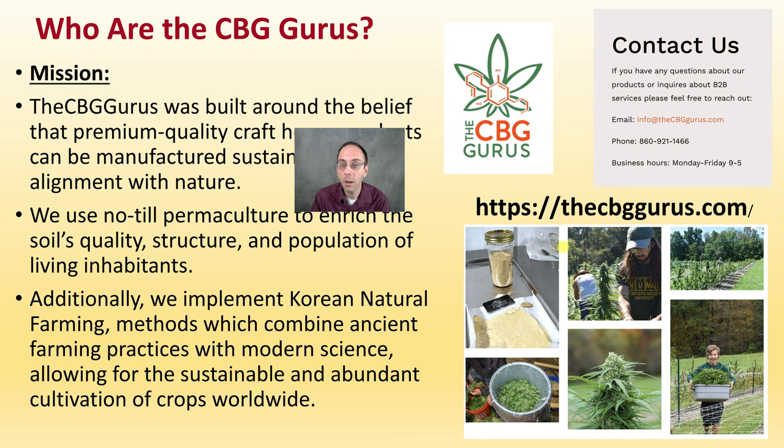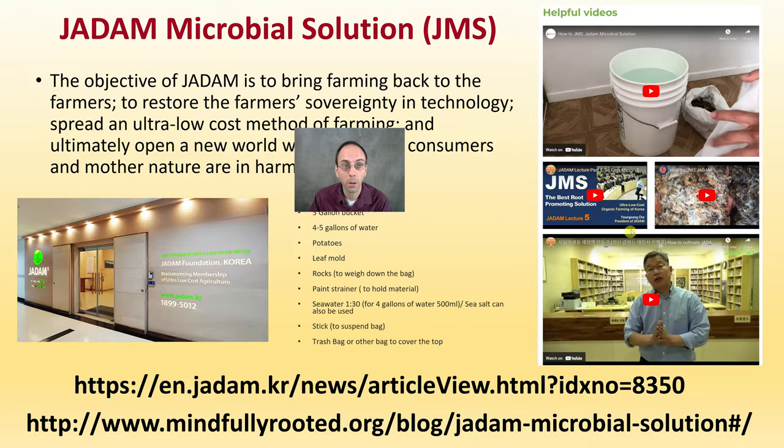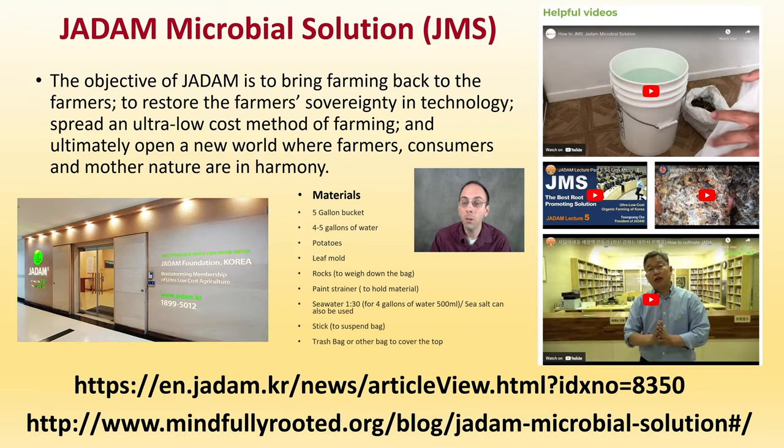Their contact information and website are provided for further exploration. The microbial solution they use is called the Jadam Microbial Solution, or JMS. The concept behind Jadam is bringing farming back to farmers, restoring farmer sovereignty, speeding up ultra-low-cost farming, and ultimately opening a new world where farmers, consumers, and nature are all in harmony. Links and the basic recipe are provided in the description. Now let's go out to the field and see Sean and Jacob in action at the CBG Gurus.